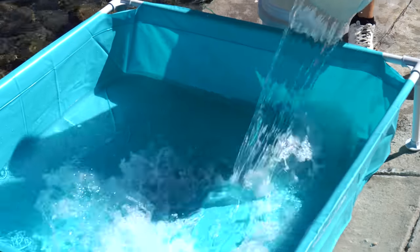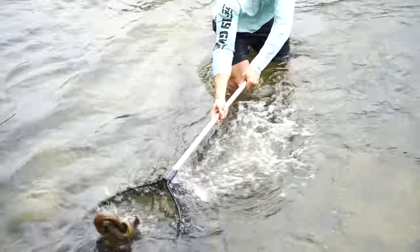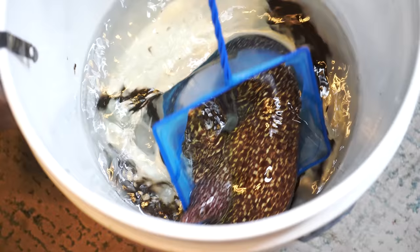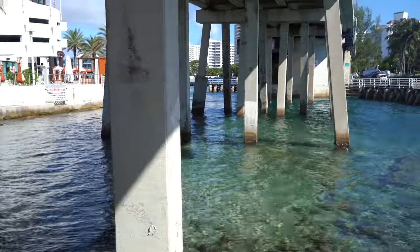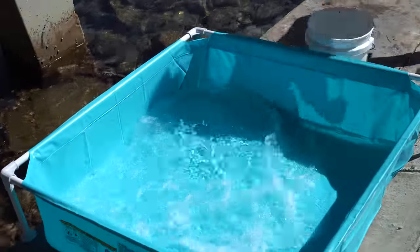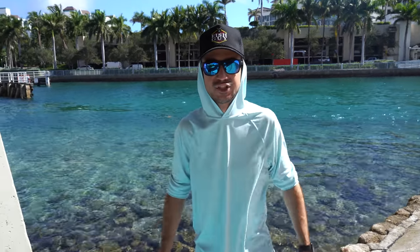Today we're building a beach pond filled with rare sea creatures caught inside beach rocks. We're back at the inlet bridge where we can literally catch just about anything — from eels to sharks to beautiful aquarium fish to invertebrates. We've literally caught octopus here. Everything swims in this exact location, so we thought it'd be a super cool idea to fill this beach pond with the craziest sea creatures we can find today. Let's do it.